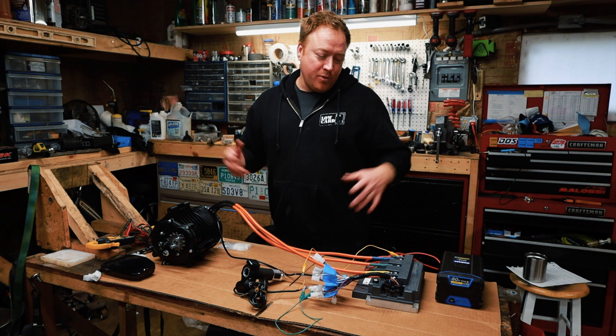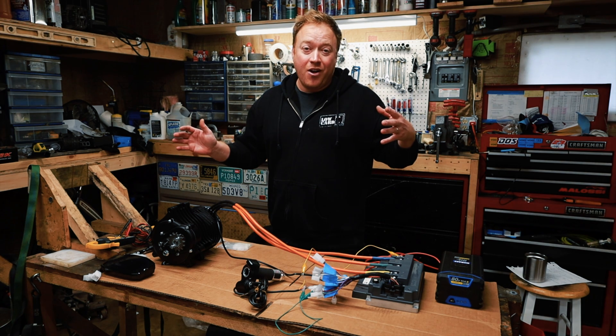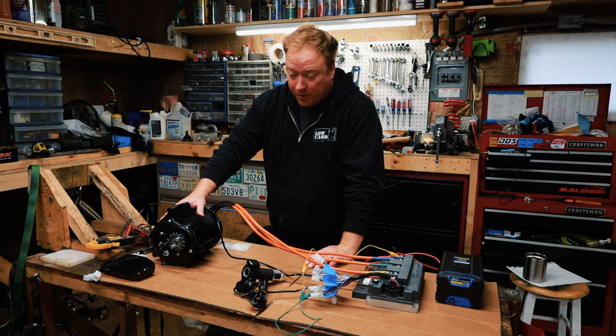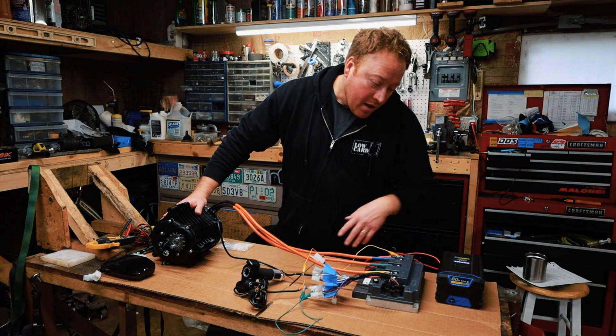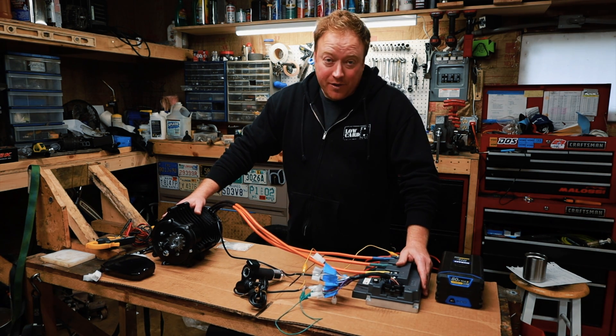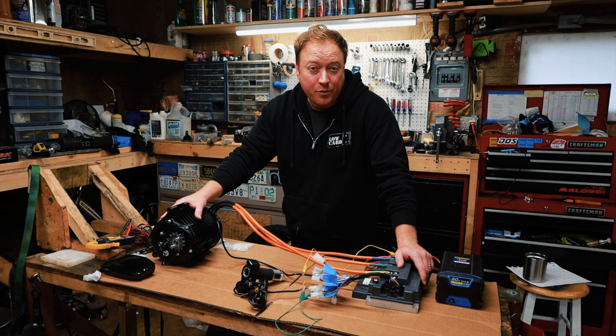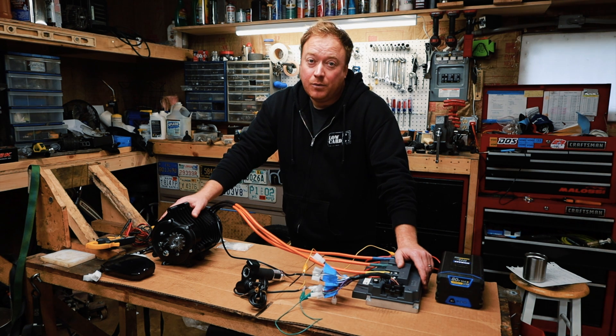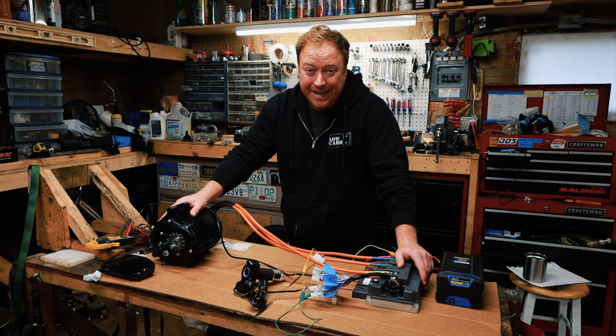Welcome back everyone to the derby build — we have gone electric. I picked up a QS138 motor and a Voltole EM200 controller. This is rated at 3,000 watts or 4 horsepower, but you can push it all the way up to 17 to 25 kilowatts, which would give you around 30 horsepower. Crazy.